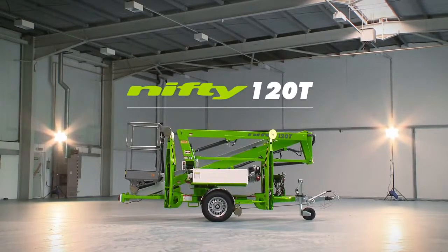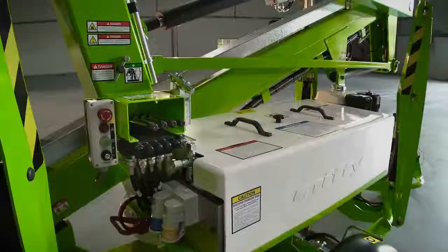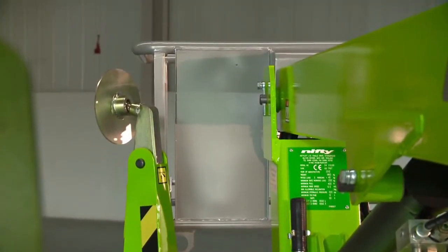So that's the Nifty 120T. It's fast to set up, easy to use, and simple to maintain. It offers an unrivalled working envelope and delivers outstanding low-level outreach from a compact and manoeuvrable chassis, making it one of the most versatile trailer mounts available on the market today.